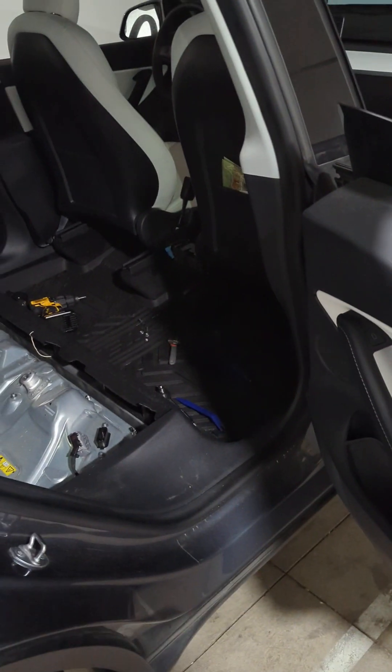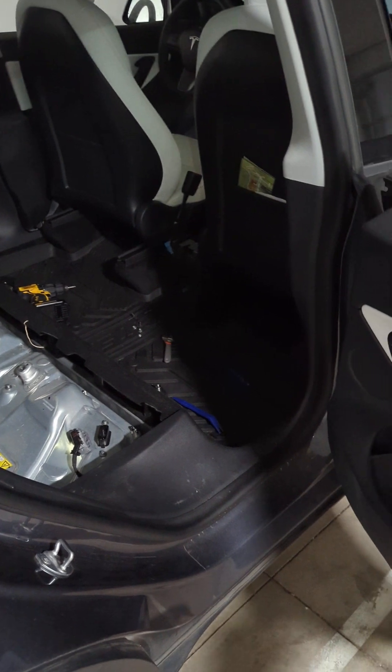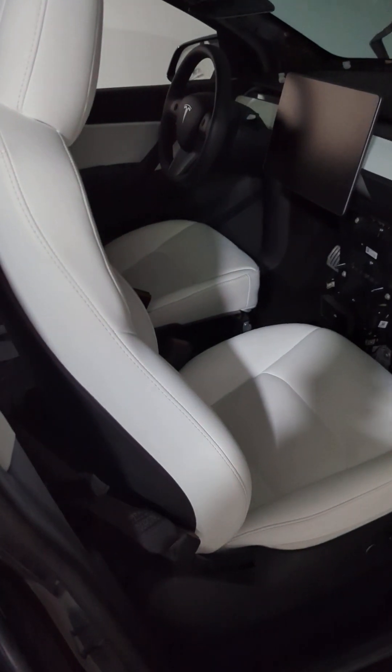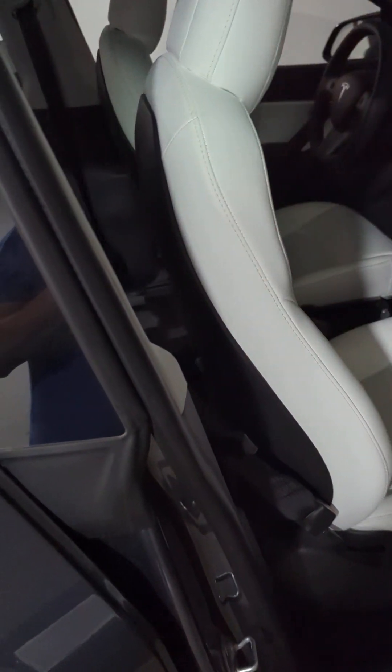I removed mine in order to access the RCM. Since I'm not getting my replacement RCM for a couple of weeks, I just put it back right afterwards. I'll link in the description to the videos I referenced for where the bolts are located on a Model 3, since I'm not going to re-cover that part here.